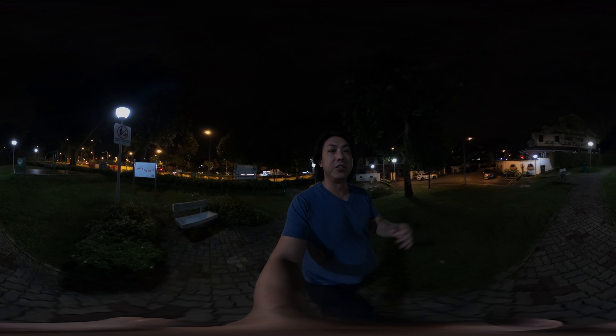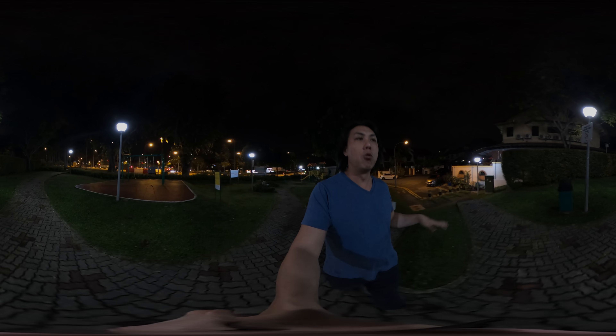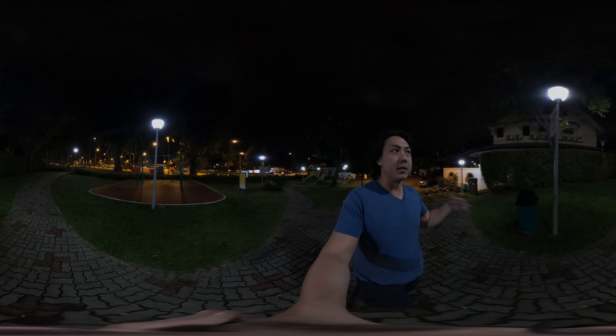How is it performing in low light? Is the image quality still good? How is the stabilization on this GoPro Max when it is under low light and very challenging conditions? I am walking pretty much normally.